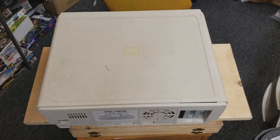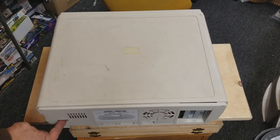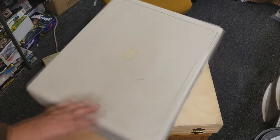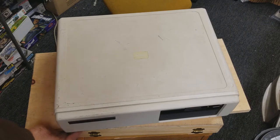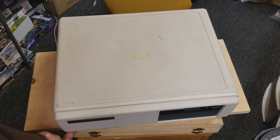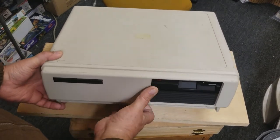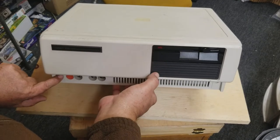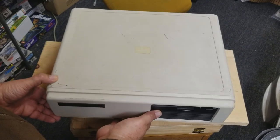There are only three expansion slots external. You've got one fan that cools the entire system. Your power supply is over here and it uses a standard computer modular cable. At the front down below, there's one screw right there and another one on that end. I've already started removing it.